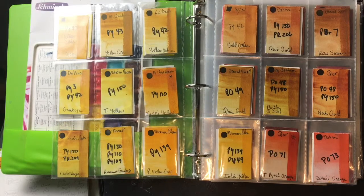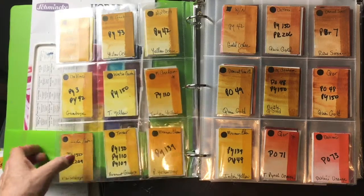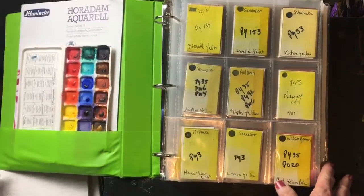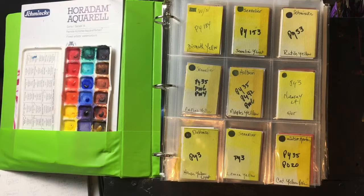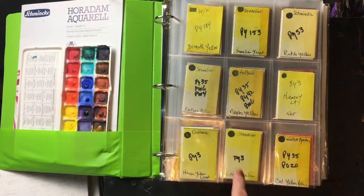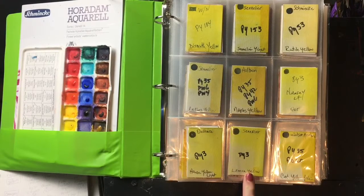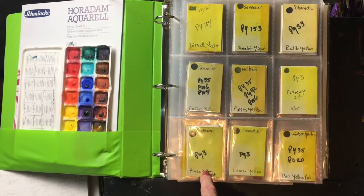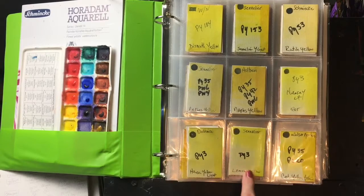There are so many choices it's really hard to decide what you absolutely need on your palette versus what's a luxury color. My favorite cool yellow is PY3 — it's Lemon Yellow, or in some brands it's called Hansa Yellow Light. In Sennelier, my current favorite, it's called Lemon Yellow. Da Vinci also has one, and lots of brands make a Hansa Yellow Light or Lemon Yellow.